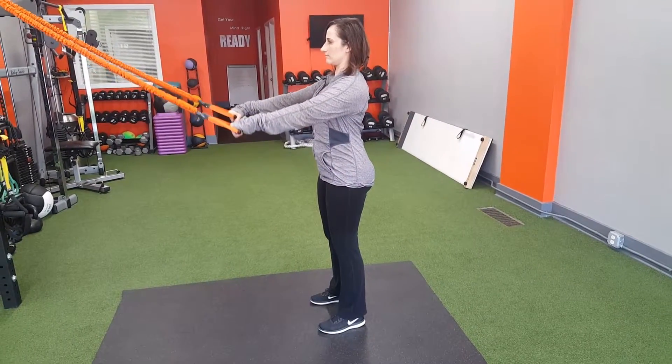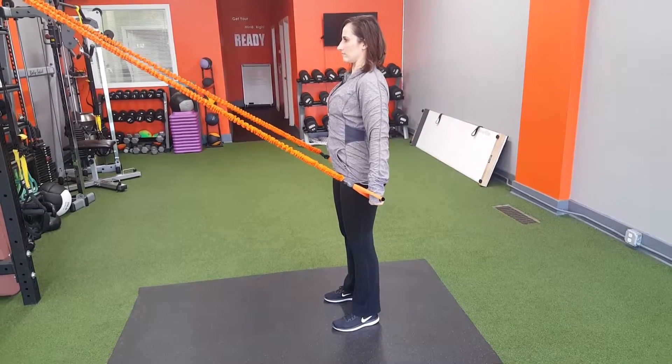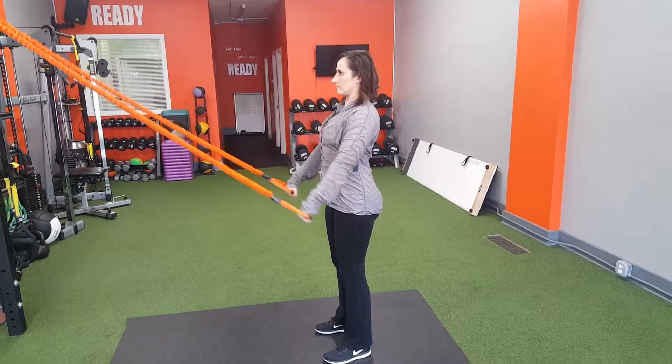Shoulder blades retracted as we bring the arms down to the body, pinching the scapula, activating the lats, the rhomboids and the lower trapezius. Pull.